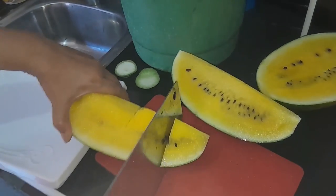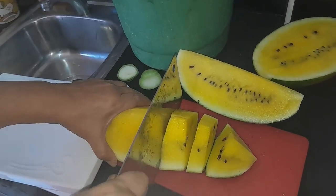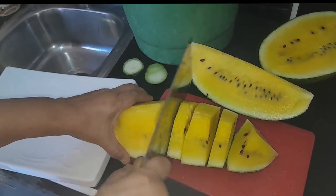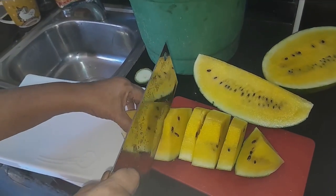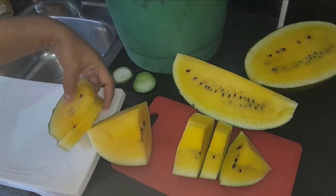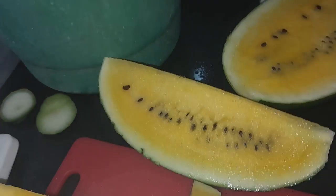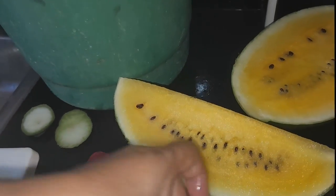Special watermelon. Watermelon white, yellow. Look at the watermelon. For the first time I see this. The yellow watermelon — but the taste is watermelon.